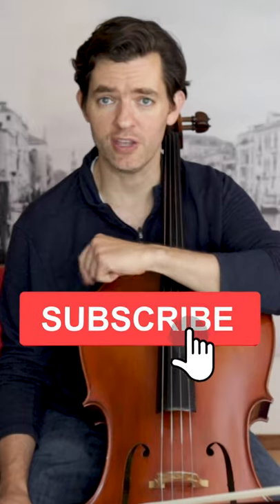Having trouble finding and hearing ringing tones? Hit the subscribe button and you will be instantly good at it. Not really, but you should subscribe and get notified for more videos that will help you sound better. Thanks, and I will see you in the next one.